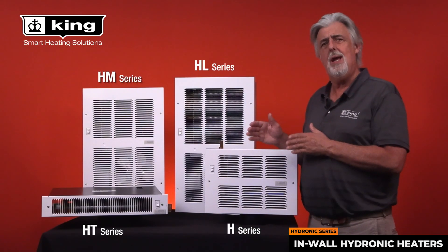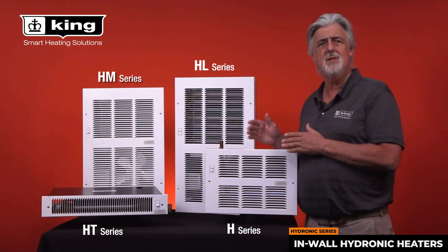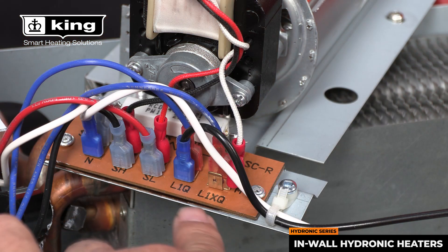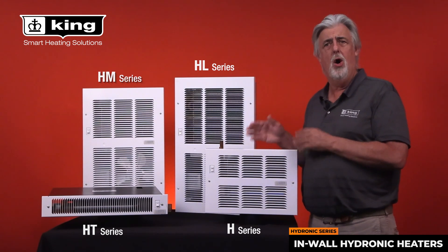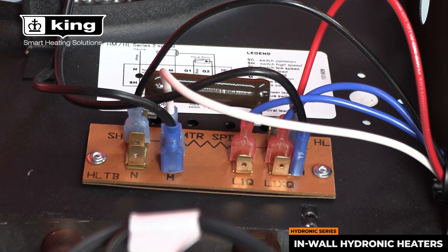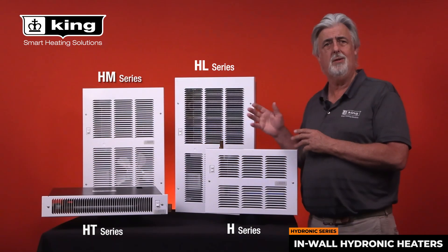The H and HT series have the same terminal board, so the connections are identical. While the HM and HL series share the same terminal board, so the connections are also identical on those products.